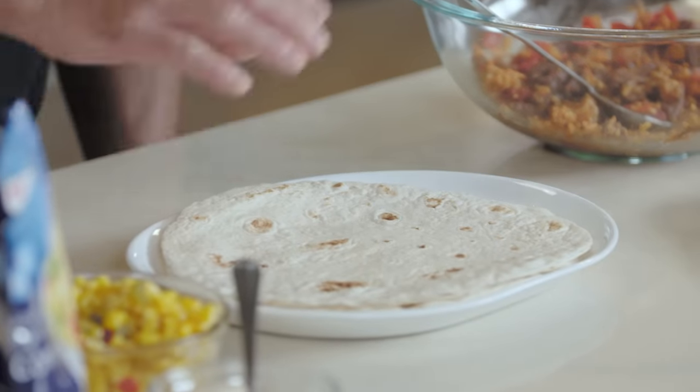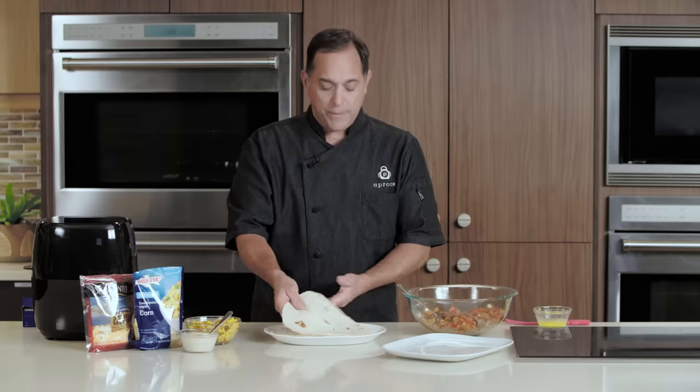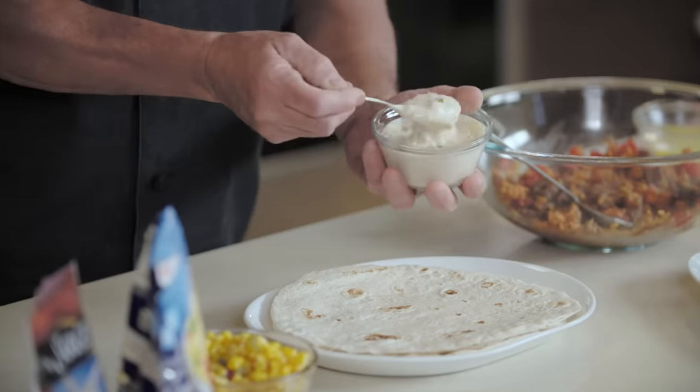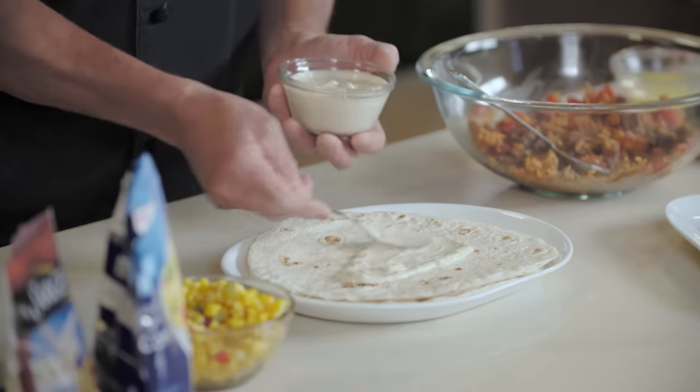I took these tortillas and put them in the microwave for about 30 seconds. That's really important because it makes them more pliable and easy to roll without cracking. We're going to take some queso blanco dip and just spread a little bit right across the center of the tortilla.